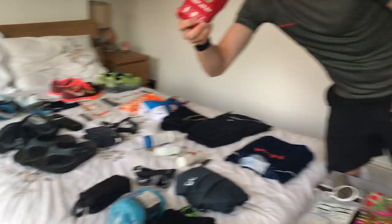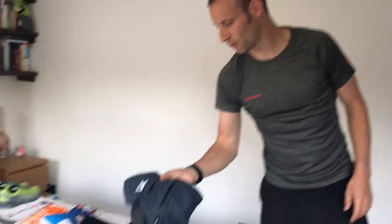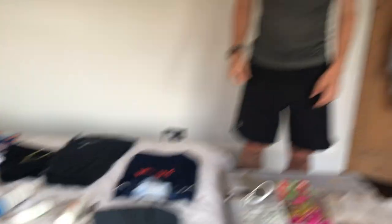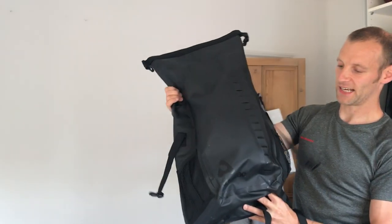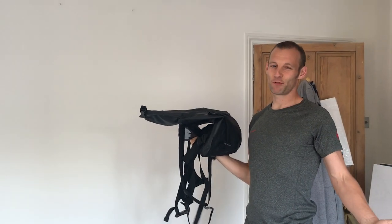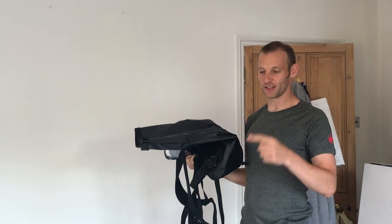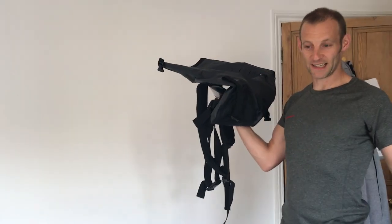I've got some UFO recovery shoes — basically the softest flip-flops you'll ever wear, brilliant for foot recovery. I've got a first aid kit with plasters and an emergency blanket, and my ON jacket to keep me warm when the sun goes down. All of this is going into an Aquapak waterproof bag — it's probably not going to rain, but if it does, everything inside will stay dry.